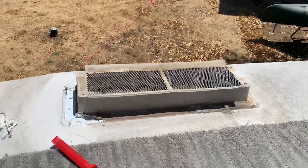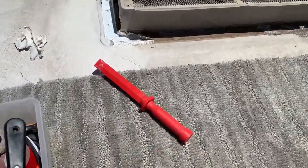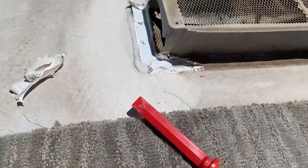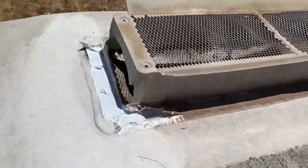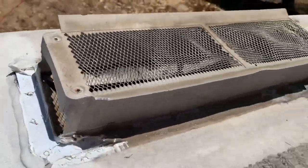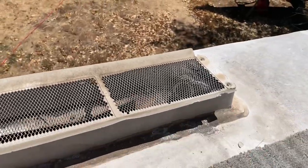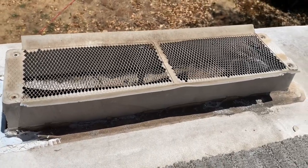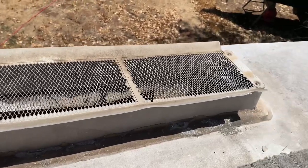First we have to remove all this old stuff. I've got my assortment of handy dandy scrapers and I'm getting all of the old Dicor — the self-leveling sealant — from all the way around. You can see this cover is completely blown out on one side; the cover itself was cracked in several locations, so it definitely needs to be replaced.